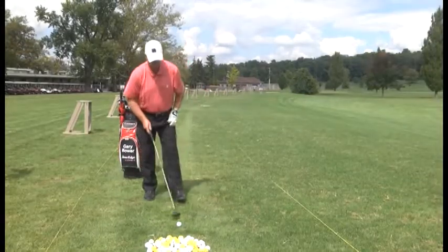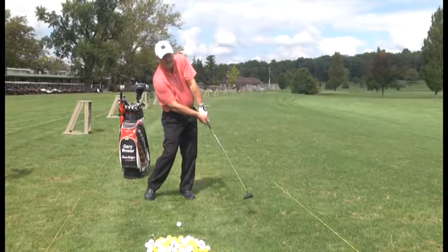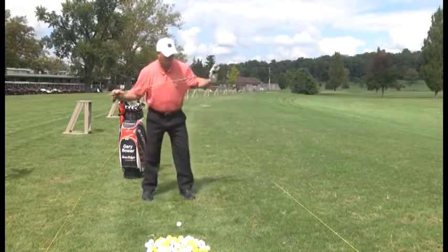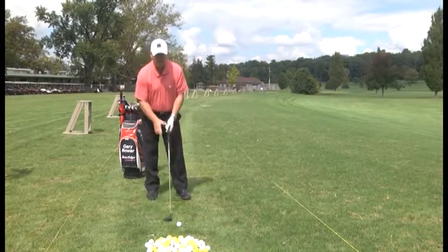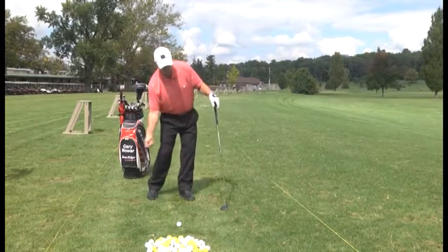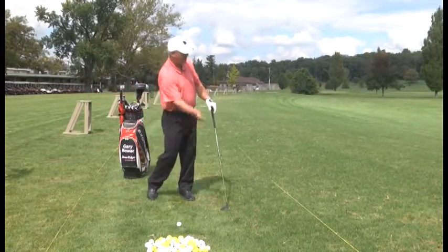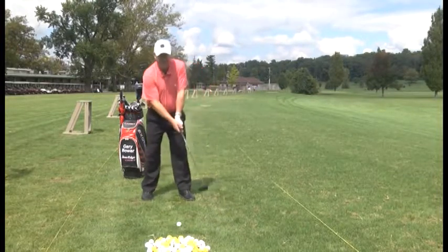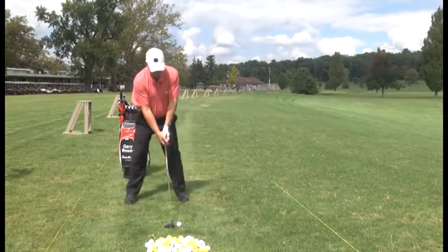On the downswing, if you pull your left shoulder up, you're going to top it or hit it low. Try to turn through the shot. Keep your shoulders more level as you transfer your weight. If your right shoulder drops, you're going to hit behind the ball — you'll hit it fat or heavy. Shoulders more level, even though your left shoulder will be slightly higher than your right because your left hand is above the right hand on the grip.